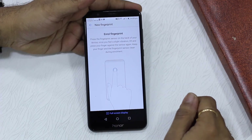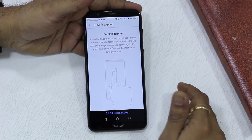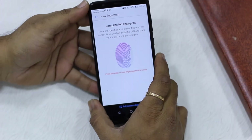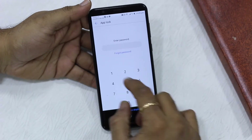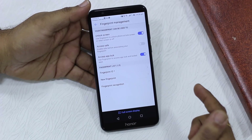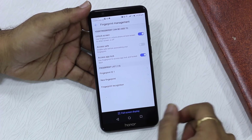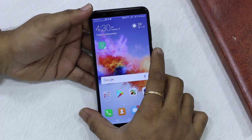Since I don't have any fingerprint configured before, it will ask me to set up my fingerprint. The process is pretty fast — you just touch the rear sensor with whatever finger you're comfortable with, and it adds it. Then it asks for the password again to confirm. Once done, you'll see that both 'Unlock Screen' and 'App Control' are turned on.